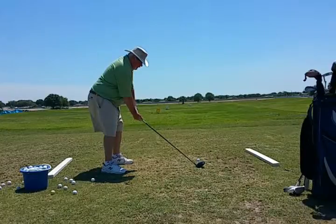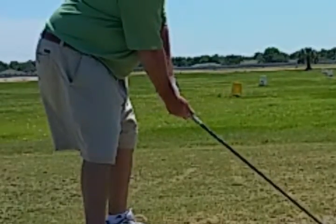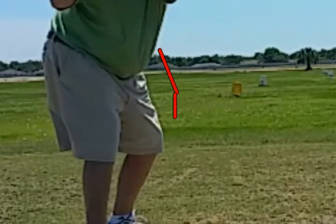So he's got to get the right hand more on top. The arms should come here and the wrist should bend this way. He's got the bend in the wrong direction, which is causing that lifting over the top of the swing.